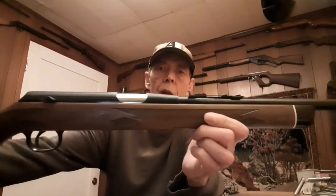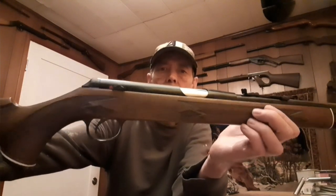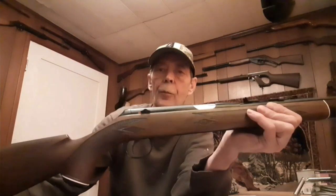Okay, this is the Daisy VL. It has your standard front sights, and rear sights adjustable for windage and elevation. There's the chamber and a little safety. The stock is made out of a plastic material, but it's actually very, very hard — it's a really nice stock.